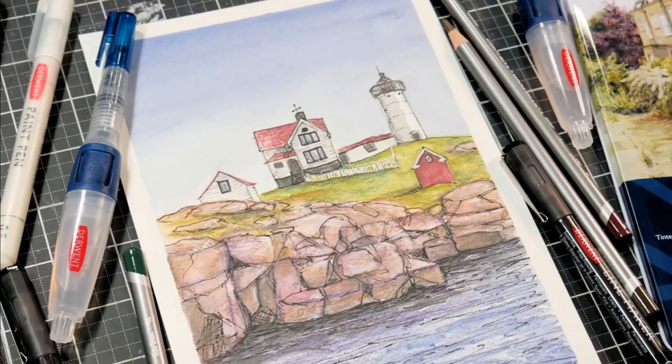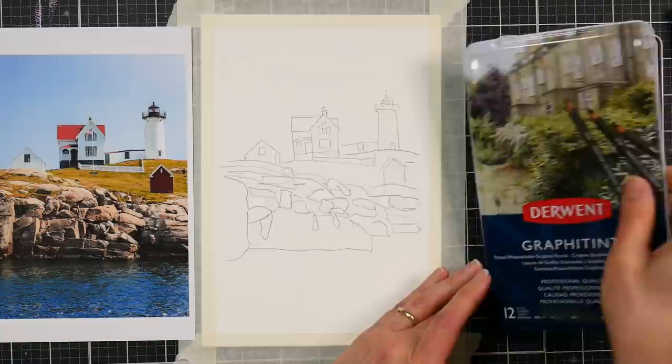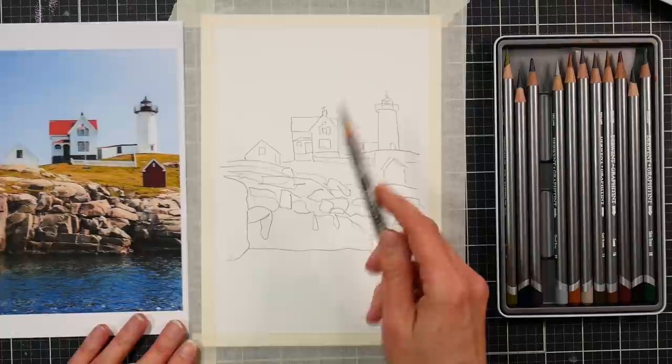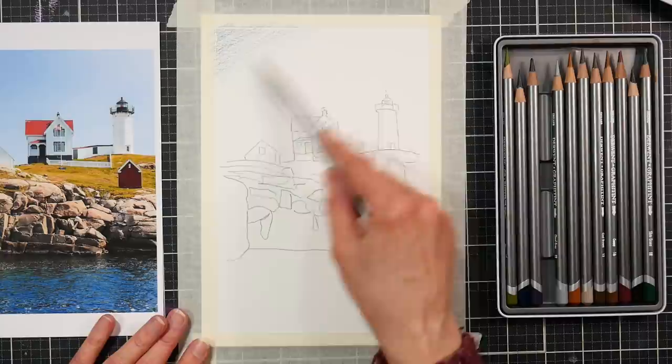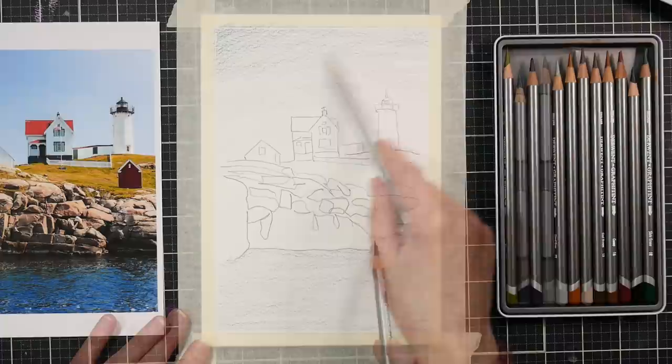Hello, I'm Lindsay Weirich and today we're going to paint this beautiful seaside painting using Derwent Graphitint pencils. I like to use Derwent Graphitint pencils anytime I am painting a coastal seascape or any sort of New England type scene, or really any northern environment, because it's got that kind of muted, misty, desaturated palette. This is tinted graphite that's water soluble, so you've got the attributes of drawing with a pencil, the attributes of drawing with a colored pencil, and also the ability to turn it into watercolor.